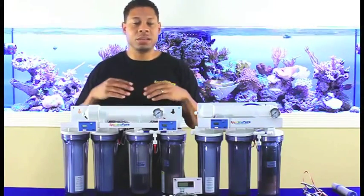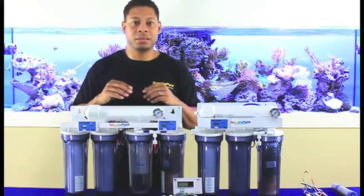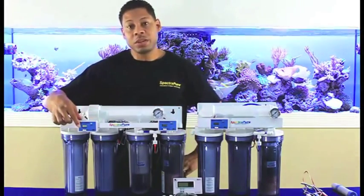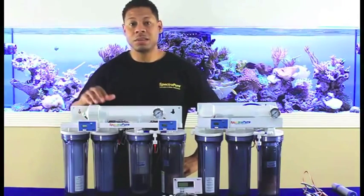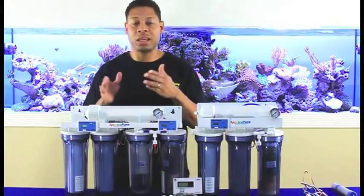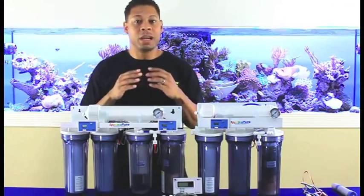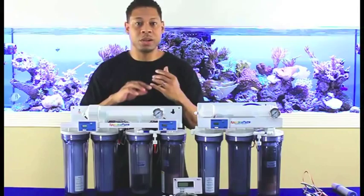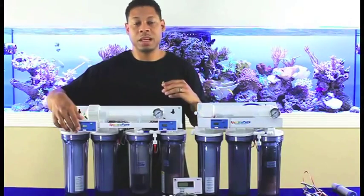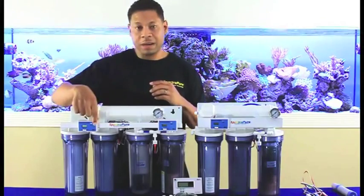These four points the meters are measuring tell us a lot about how the unit is performing, so let's look at that in a little more detail, beginning with the left side meter. The in position of the left side meter just before the membrane tells us the TDS in the tap water. Knowing this is important because we can use that number to calculate the rejection of the membrane. Remember, the rejection of the membrane is a static percentage, provided there are no significant changes to pressure, temperature, or the condition of the membrane. So if this value goes up, then the out value of this meter will go up just after the membrane.